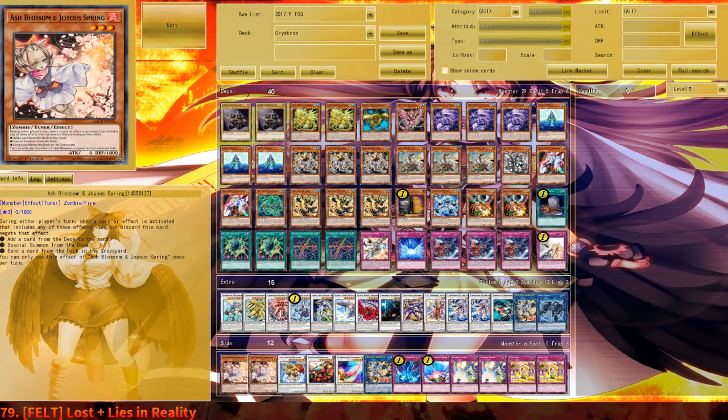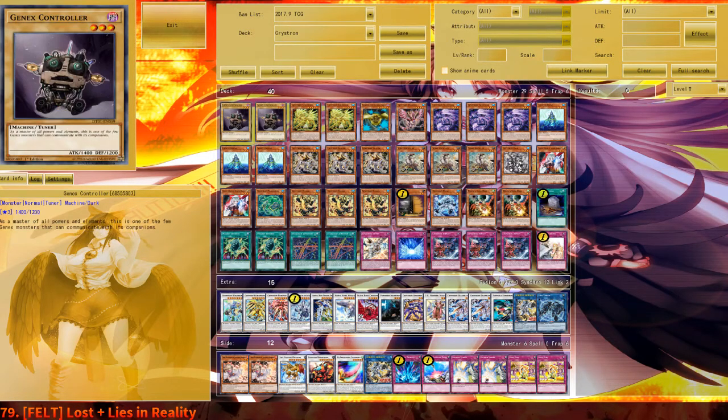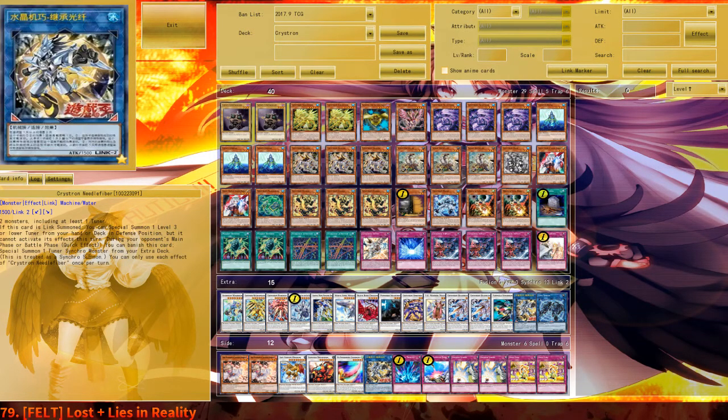This is the first Crystron list I made with both Scrap Recycler and Undyne. I just play Scrap Recycler in my builds and I've been pretty happy with that. I wanted to try Undyne because, after testing another version without it, I feel that Undyne is actually needed in order to bring out Needlefiber in a semi-okay way. Undyne can dump Rosenix, you banish Rosenix for the token, make the token into a Linkspider, special summon Undyne from your hand, and Undyne plus Linkspider makes Needlefiber. That is okay.